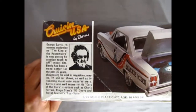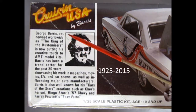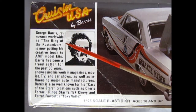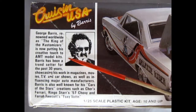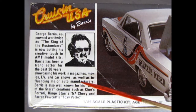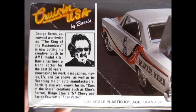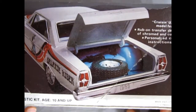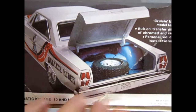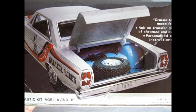On the side of the box there's a nice write-up on George Barris — unfortunately George has passed on. It reads: 'George Barris, renowned worldwide as the king of customizers, is now putting his creative touch to AMT model kits. Barris has been a trendsetter for the past 30 years, showcasing his work in magazines, movies, TV, and car shows, as well as influencing major auto manufacturers.' Also noted: 1980 Lesney Productions Corporation — Lesney was out of England, the Matchbox company.